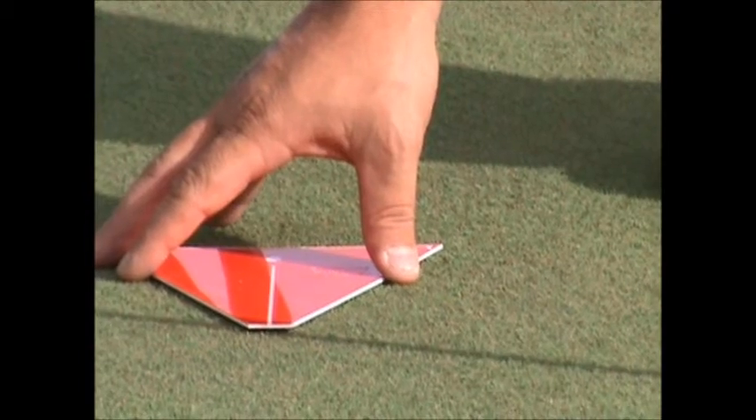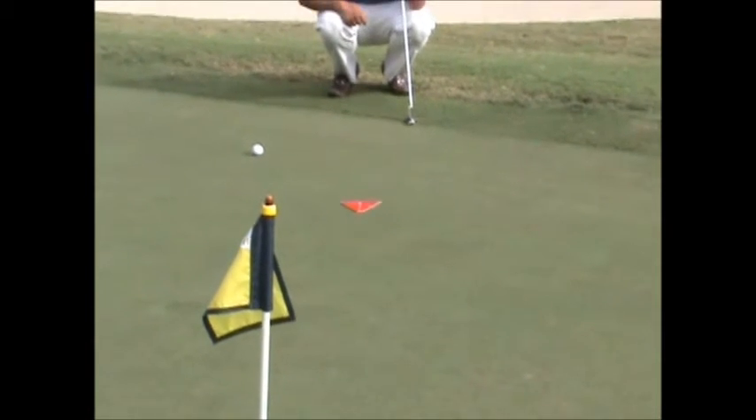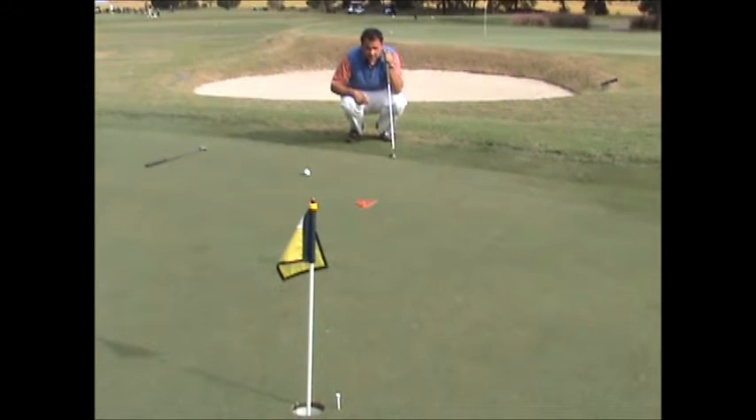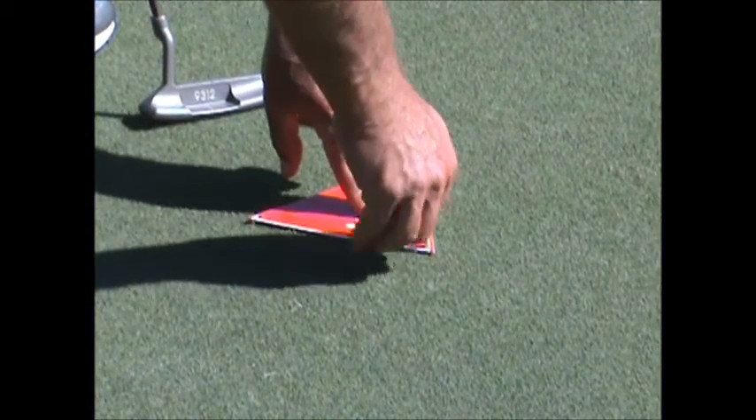Use your hand and fine tune the direction of the putting triangle. One last check of the alignment and you're ready to go. If you're going to be practicing in the same place for a while, you can secure the putting triangle with tees.